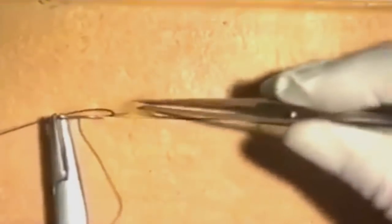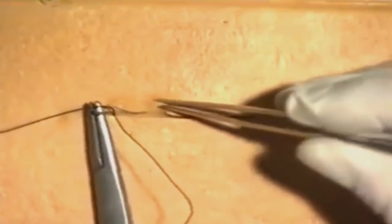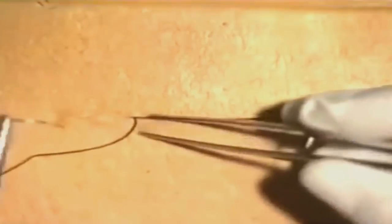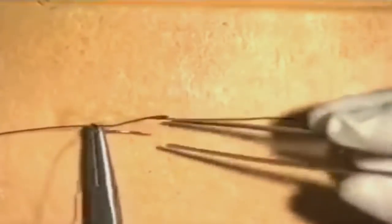Each new suture must be inserted almost opposite the exit of the previous suture, and this ensures that as the suture material is tightened it draws the wound edges together almost in the manner of invisible mending. The accuracy of the placement of the sutures will ensure an equal tension down the wound and neatness of the closure.